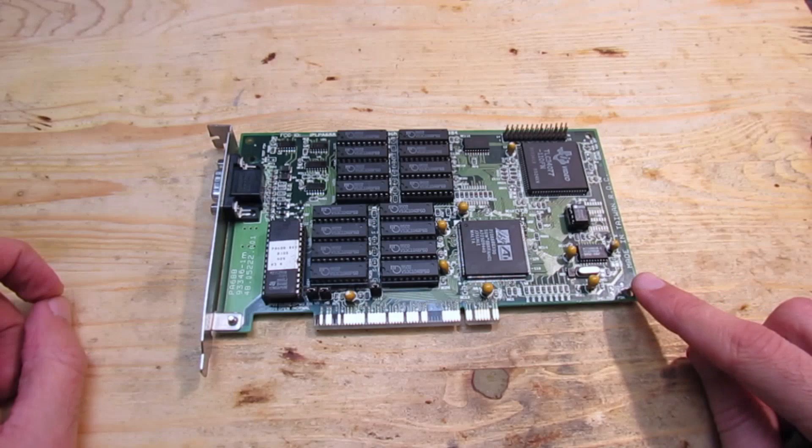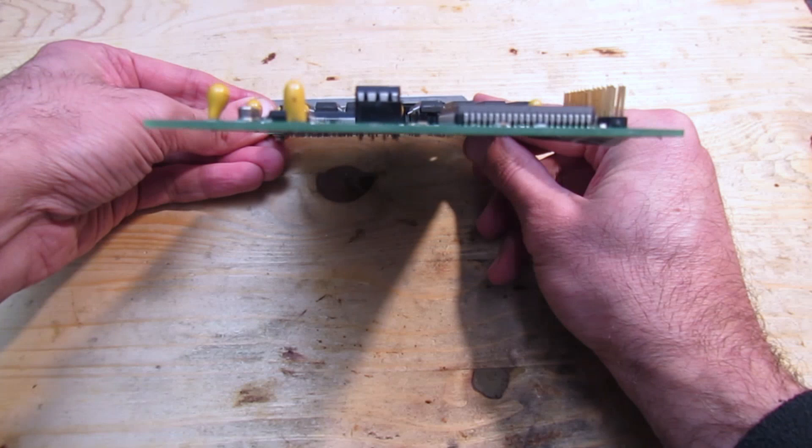Take a look again at our graphics card — it is totally bent. Such bending results in a lot of tension on the solder joints, which can break them eventually. So the first hint for broken solder joints is a bent PCB.